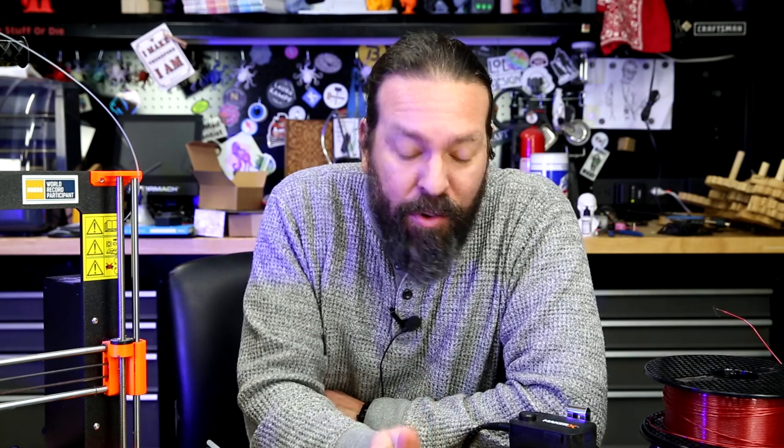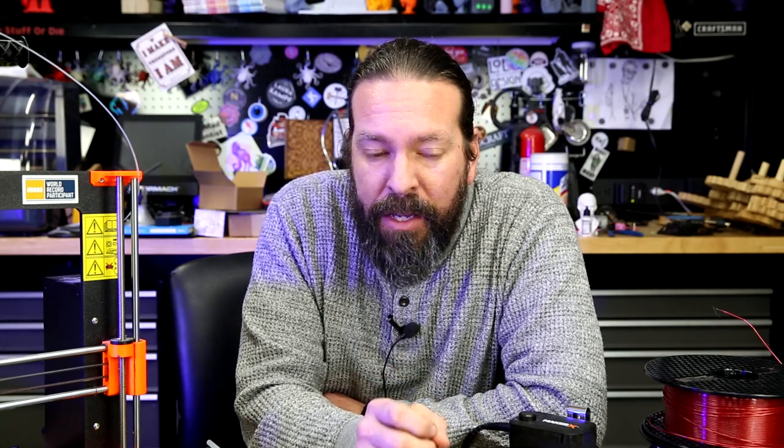Thanks for joining me for another controller mod. This one's going to be fun. This is for a gamer that presented me with a very unique problem, and the solution looks deceptively simple. You've already seen it, and it looks just insanely simple, but it's much more complicated than it looks — at least it was for me, because I'm not an engineer by education.